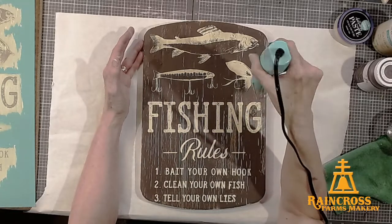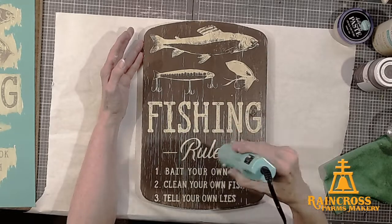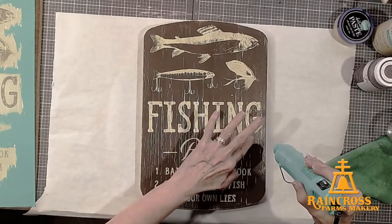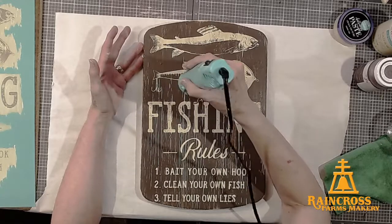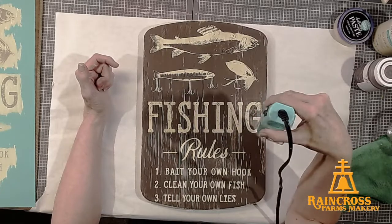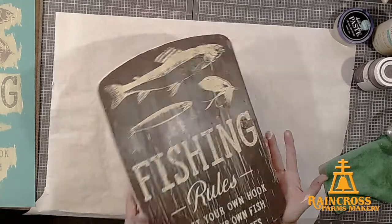We've always said we're fishing, not catching — the process of fishing does not necessarily equal catching. Okay, so here is my project.